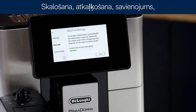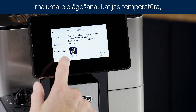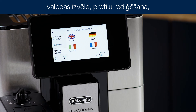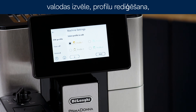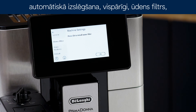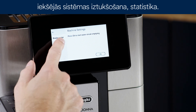Settings menu. Rinsing. Descaling. Connectivity. Add coffee. Adjust mill. Coffee temperature. Selecting language. Edit profile. Auto-off. General. Water filter. Water hardness. Default values. Emptying the circuit. Statistics.